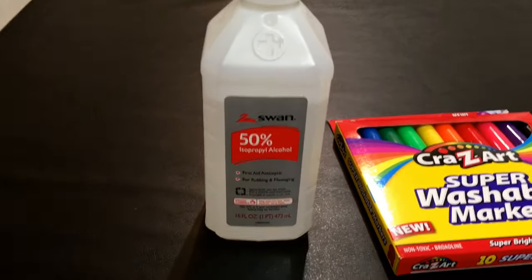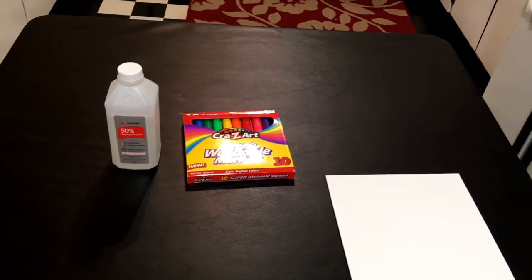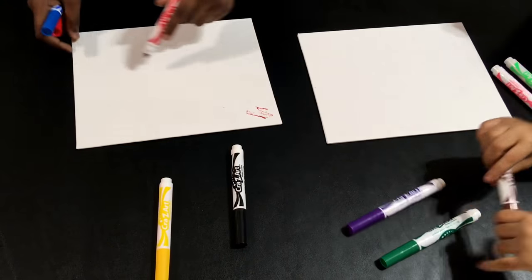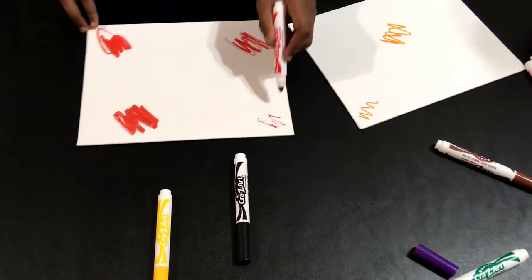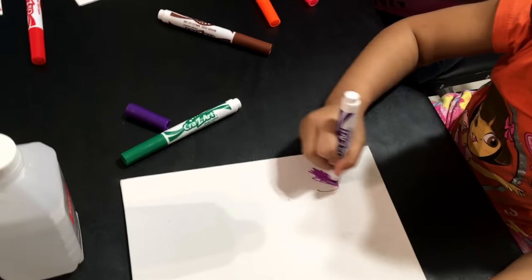So right now they're going to be making a tie-dye photo. What you need for your tie-dye photo is rubbing alcohol, markers, and a blank canvas. So what they're going to be doing is covering their canvas with any marker pattern of their choice. Once they cover their canvas, we'll move to the next step.